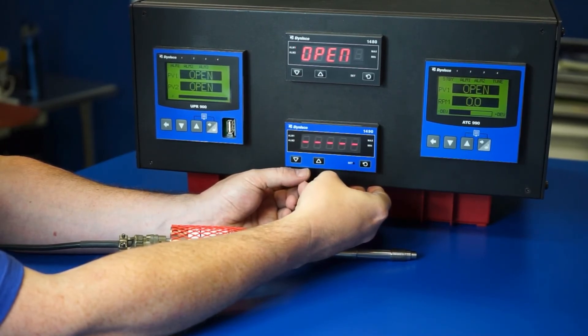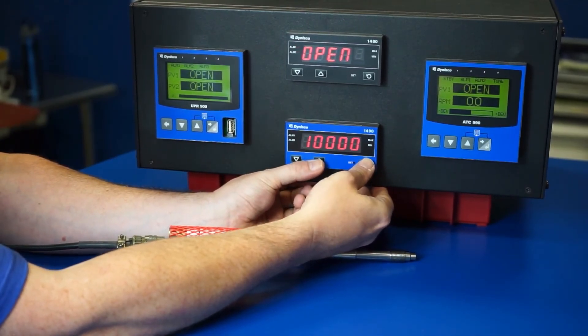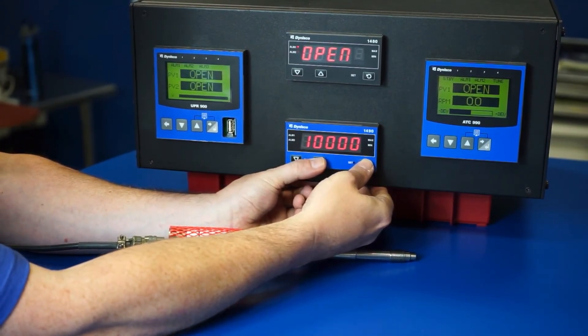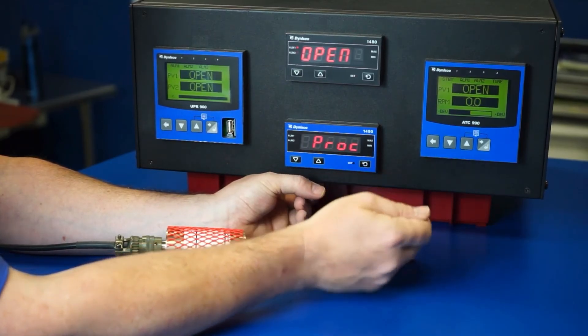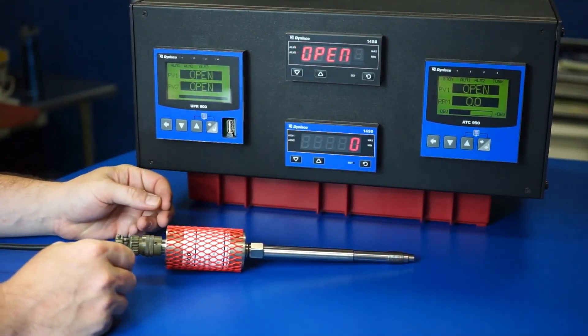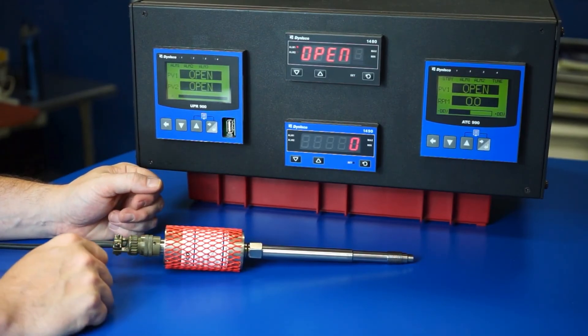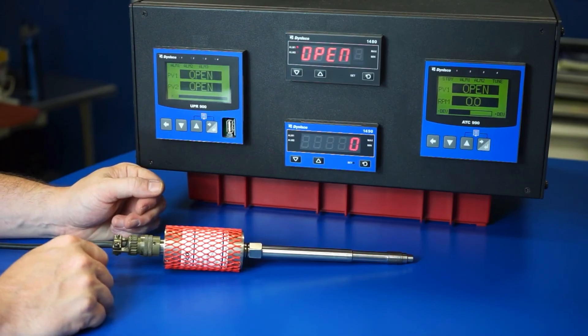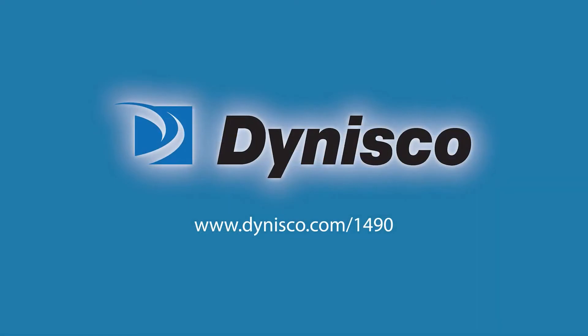With the sensor and instrument calibrated, the technician can then exit the calibration mode by pressing the set key and the up arrow once, and then pressing the up arrow until OPTR is showing. The set key is pressed once more and after a quick cycle, the 1490 will display pressure. Dynisco recommends this step be repeated any time the sensor exhibits pressure readings that appear abnormal or if the sensor has been swapped out. Please visit our Knowledge Center at dynisco.com for helpful information about calibrating our pressure sensors.